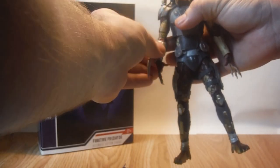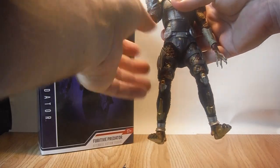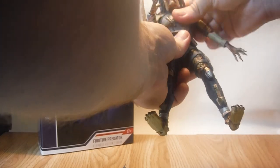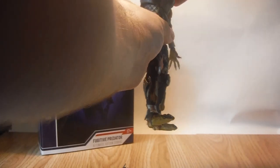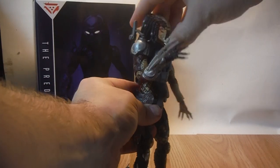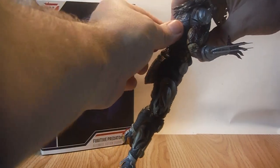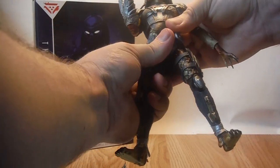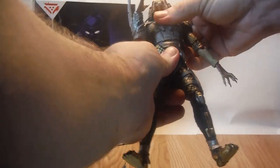One thing I've noticed is that the gauntlet likes to slide down a bit on the peg — it's a bit loose — but you could probably fix that with some floor polish. He does have a good ab crunch: he can crunch forward and back quite well. He also has a waist swivel as well as the ab crunch, and an upper swivel with that crunch.